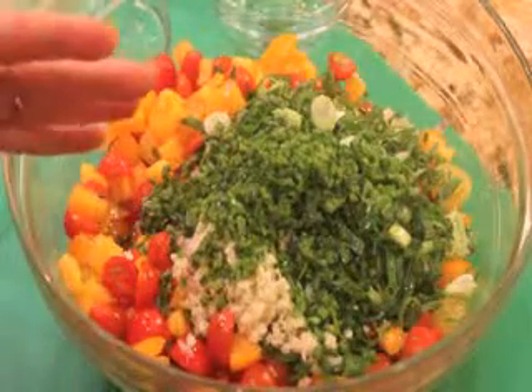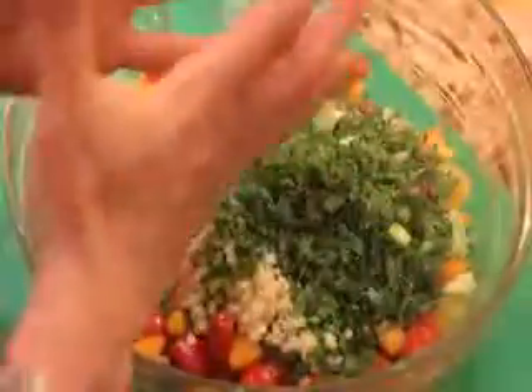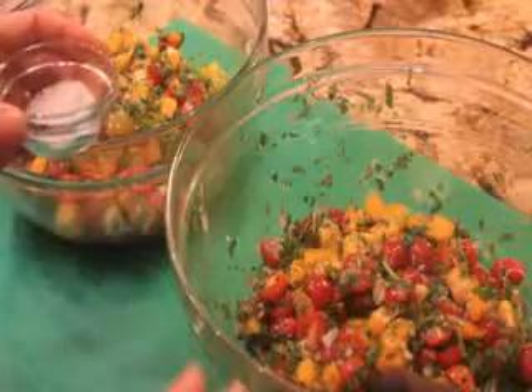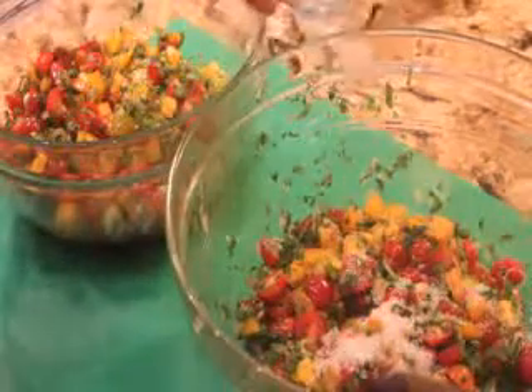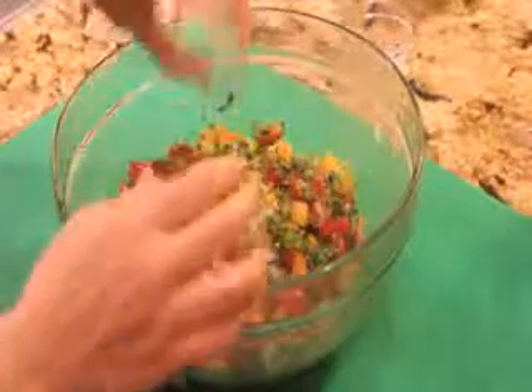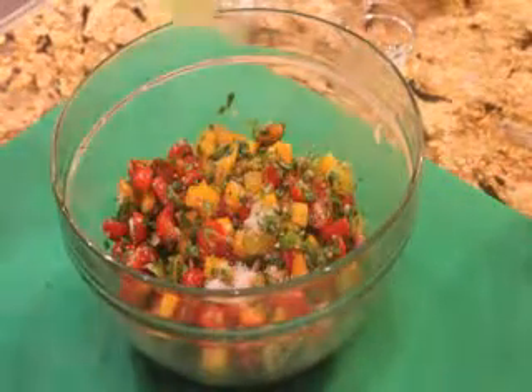Now we need salt to start the fermentation going. This is my mix that both of the salsas are going to have, and once I mix this in, I'm going to divide this up into two bowls. Now these are short ferments — it's only going to be two days and it's ready to transfer to the refrigerator. We can either do two teaspoons of salt — this first one has two teaspoons of salt mixed in — or this second one, we're putting in one teaspoon of salt plus a quarter cup of whey.